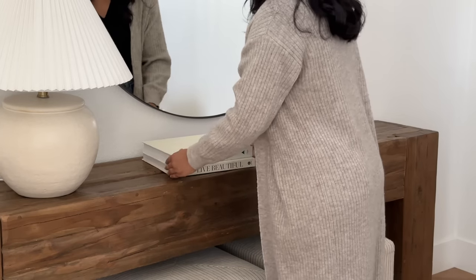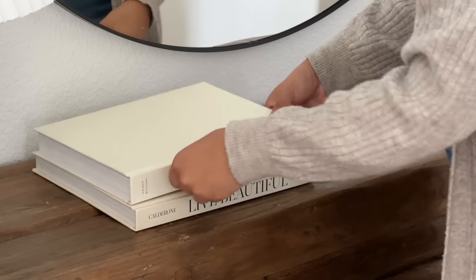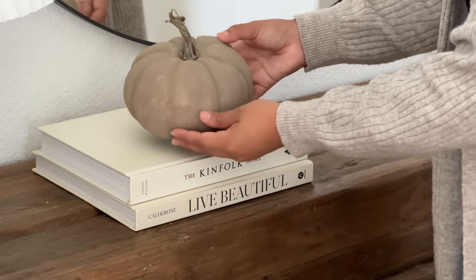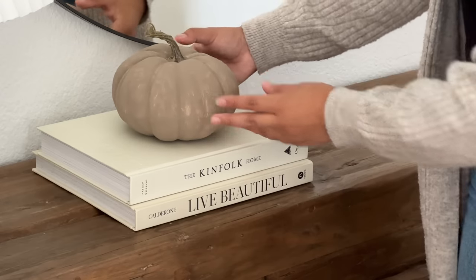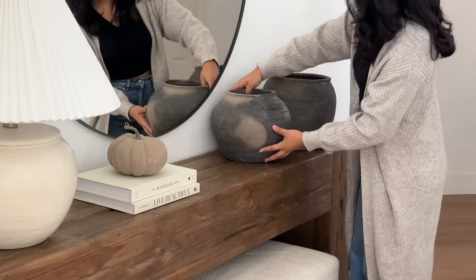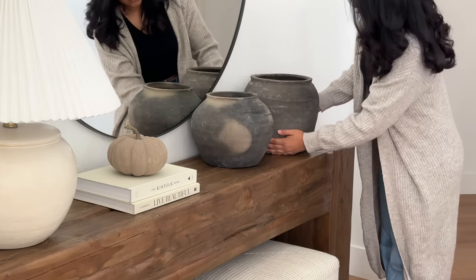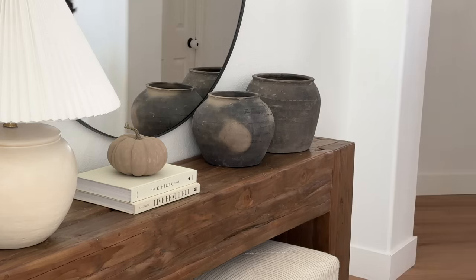Starting off with the entryway, I went ahead and cleaned up the mirror and I'm decorating with some books — I have 'Live Beautiful' and 'Kinfolk Home.' I basically just stack them on top of each other, and right on top I added this really cute neutral pumpkin that I DIY'd. It still needs another layer of paint but I'll be showing how I did that later in this video. Next to it, I wanted to keep this area very minimal but still with that touch of fall, so I added two of my vintage pots.